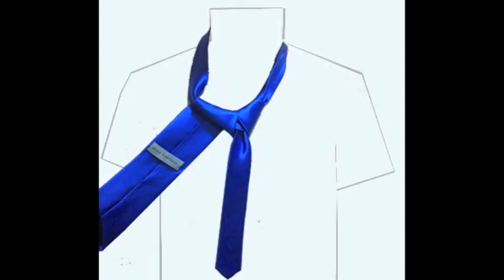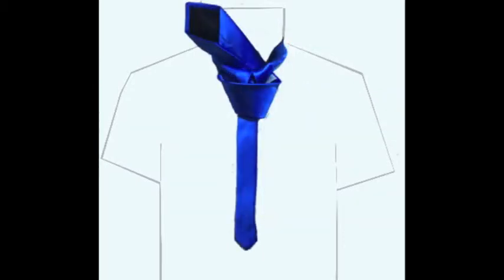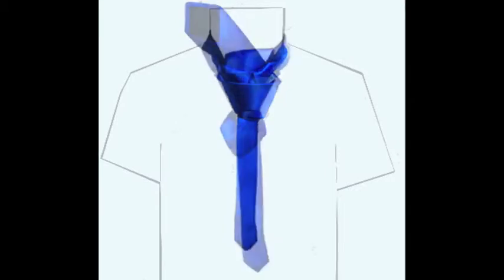Pull the wide end down taut, then swing it over in front of the narrow end to the right, creating a cover in front of the knot. Bring the wide end under and up and pull it up through the hole. Now hold the front of the knot loose with your index finger and pass the wide end down through the loop in front.